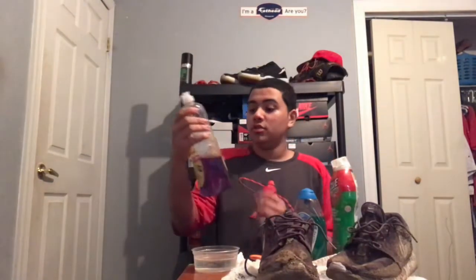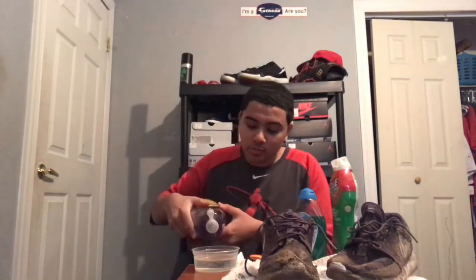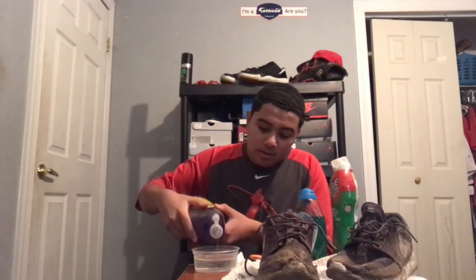Alright so let's get into it. First thing we're gonna do is we're gonna add in some dish soap. Dish soap has all that good stuff you need, but you don't want to add too much — we're gonna add just a little bit. Not too much; you can always add more, but you can never take out.